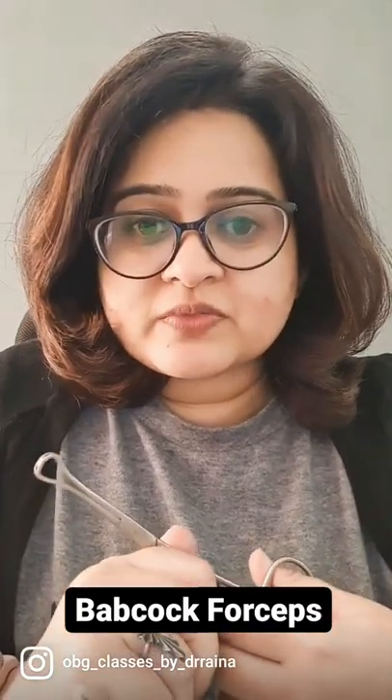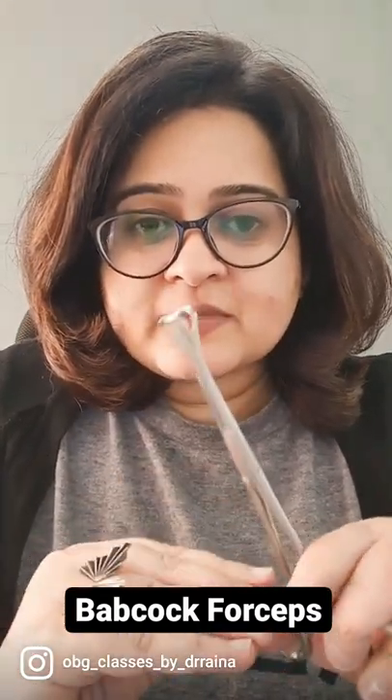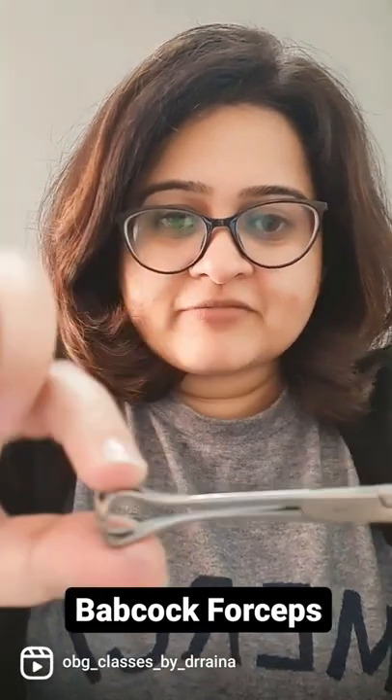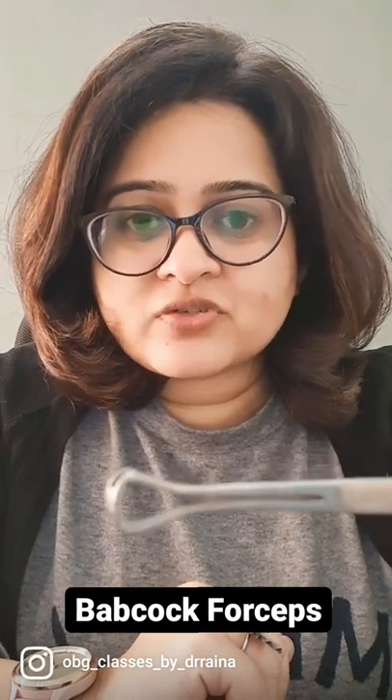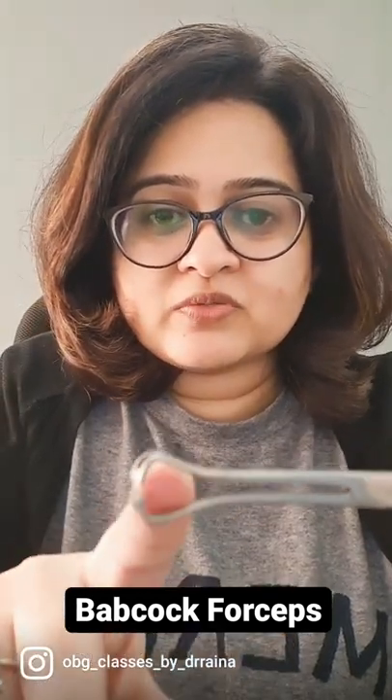The instrument we will discuss today is this instrument. This is a Babcock's forceps. Look at it carefully. See the end — there are no teeth, and it is an atraumatic instrument. There is a loop here to hold structures which are very delicate.